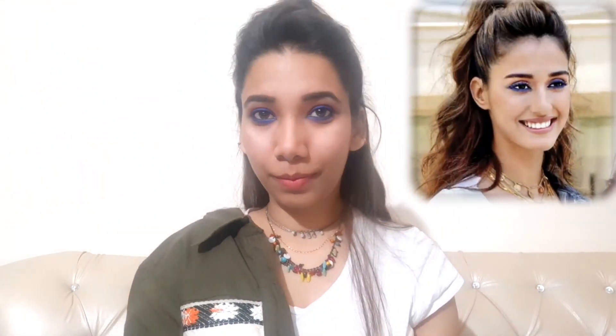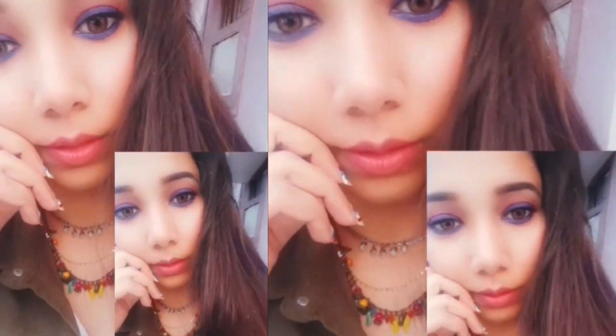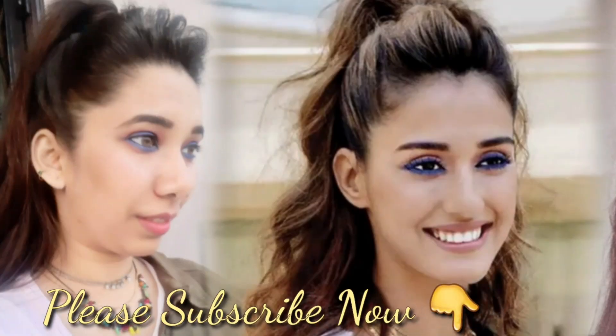Tada! I hope you like it. I feel like I achieved this look, though obviously her face cut and expressions are very different from mine. Don't forget to follow me on Instagram, and also subscribe to my channel if you are new here. Thank you!